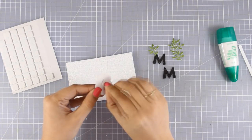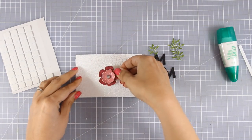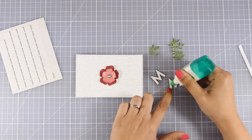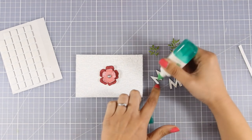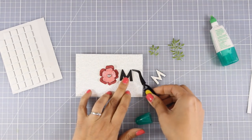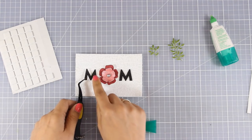Now it's time to do all the assembling on top of this sparkly panel. First of all, I'm going to add a foam square at the back of my flower and center it on top of my panel, and then I'm going to stick the letters M. I'm using some Tombow Mono glue at the back because I need to stick them on top of that dry glimmer paste — I needed a strong glue to make sure the letters stick nicely down. I'm going to place one on each side of my flower so it reads MOM.